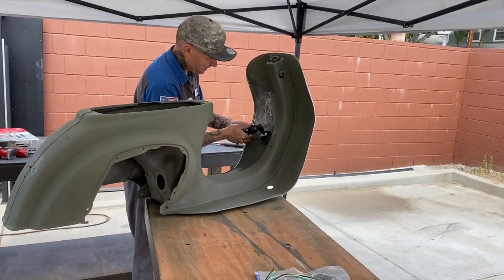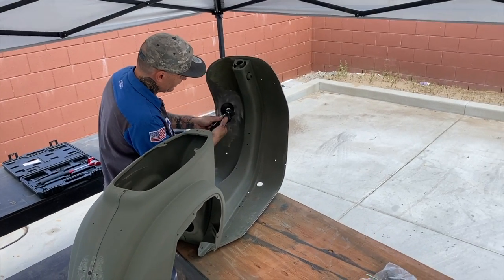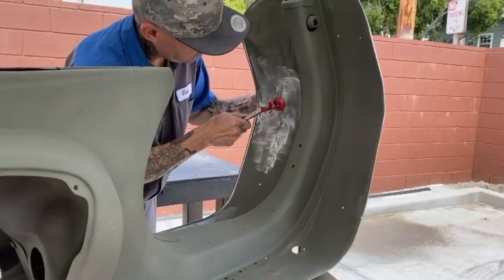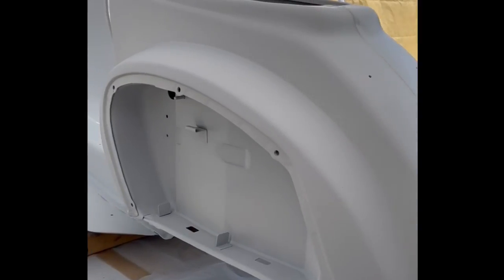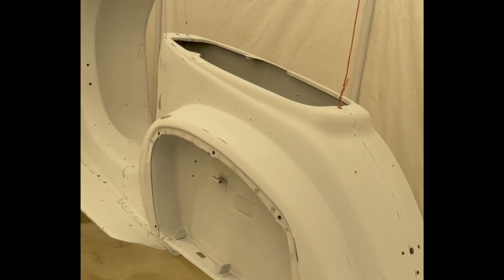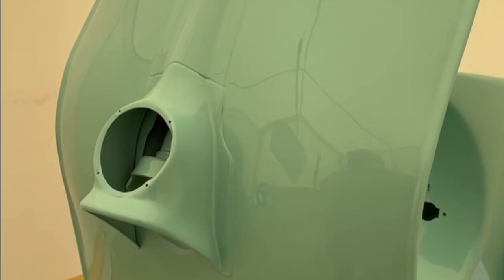After we did that, we threw some primer on it out of a rattle can, and Bobby Blues — our paint man — went through and did paint and body work all the way through. It became the process of primer, primer, paint, sand the paint, and then a clear coat. It was a two-stage coat job with a base coat and a clear coat.